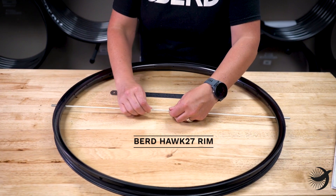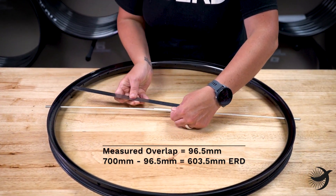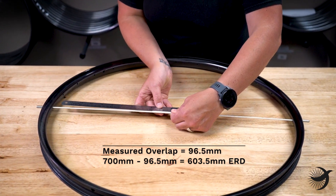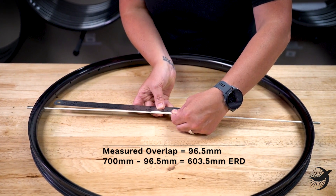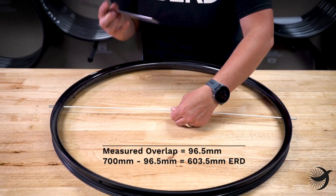For example, on this Bird Hawk 27 rim, the measured overlap is 96.5 millimeters. So when we subtract that from 700, we get 603.5, which is the ERD of a Hawk rim.